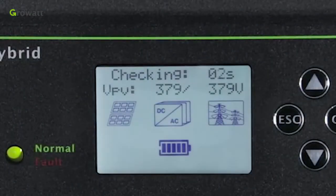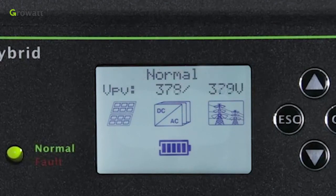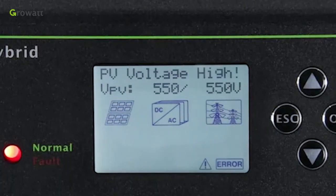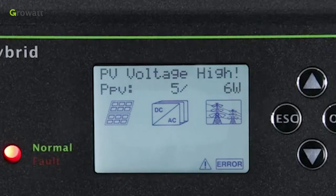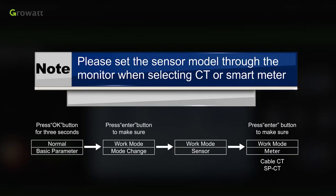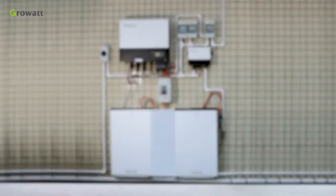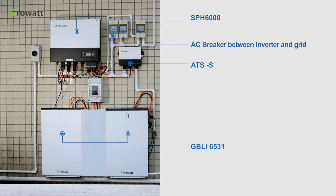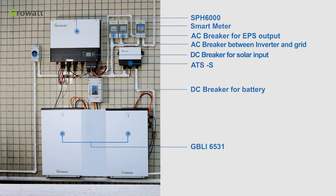After the system powers on, if PV, grid, and battery are all available, the system will work in normal mode. In normal mode, the screen shows 'normal' and the LED is green. If the SPH did not enter normal mode, especially if the LED is red, please contact GrowWatt Service Engineer for help. Please set the sensor model through the HMI when selecting CT or smart meter. The final energy storage system includes: SPH6000, GBLI6531, ATS, AC breaker between inverter and grid, AC breaker for EPS output, smart meter, DC breaker for battery, and DC breaker for solar input. Thank you.